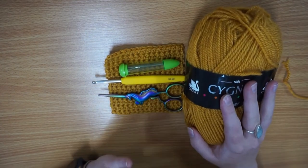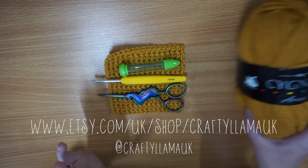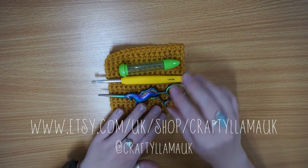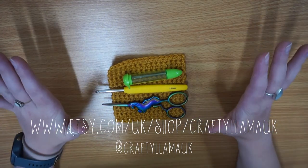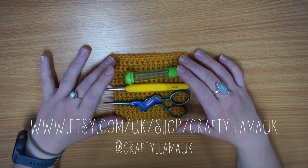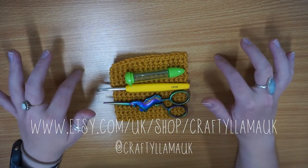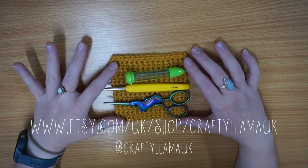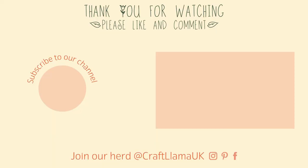And I've just used my Signet Aaron yarn, which is just whatever I had left over from another project. I hope you found it helpful — if you've got any questions feel free to pop them in the comments below and I'll try to respond. As usual, if you like, subscribe and share the video. You can also follow us on social media — we've got Facebook, Instagram, and Pinterest, just search Crafty Llama UK. All of these products apart from the yarn are available from our Etsy shop at Crafty Llama UK. That's it from me, happy crafting!